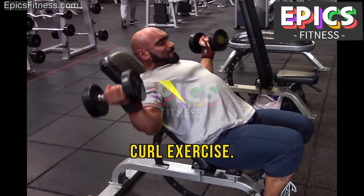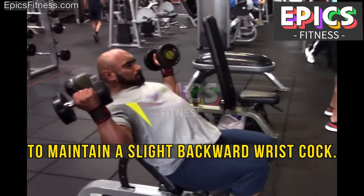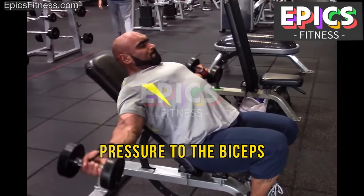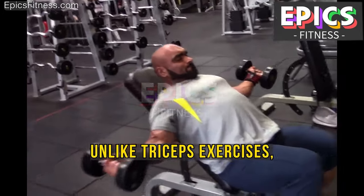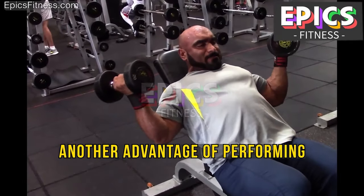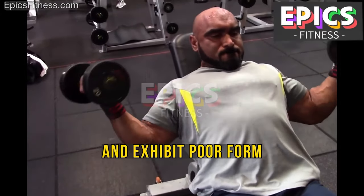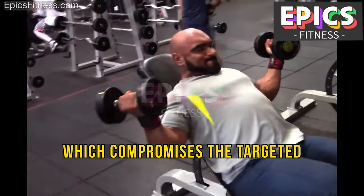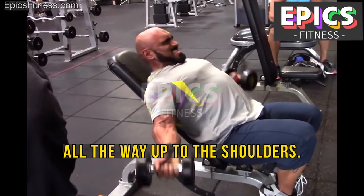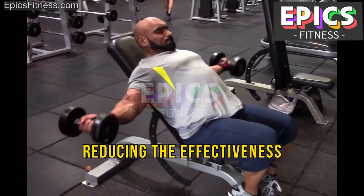For the basic incline curl, the bench is set at approximately 45 degrees. Maintain a slight backward wrist cock throughout — observe how the individual in the video has their wrists slightly cocked backward, which applies pressure to the biceps and enhances effectiveness. Unlike triceps exercises where the wrists are cocked forward, the incline curl benefits from the opposite wrist position. Another advantage is that it minimizes shoulder involvement, which many people compromise with poor barbell curl form. Note that the dumbbells are not lifted all the way to the shoulders — completing that full range of motion would diminish tension on the biceps, reducing effectiveness.